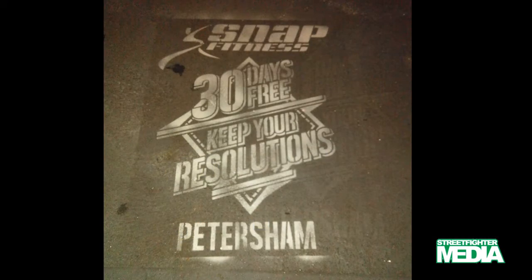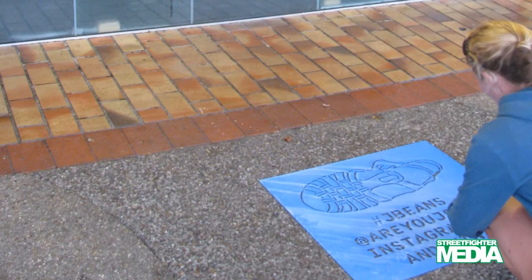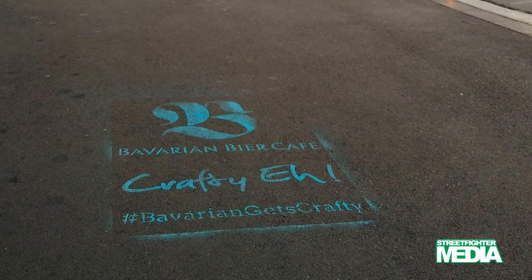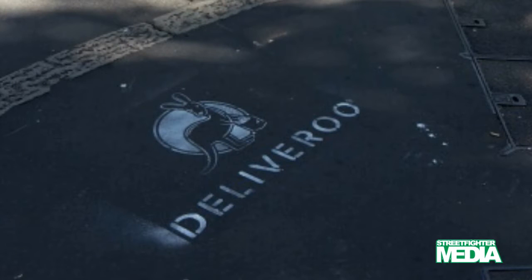The pigment is temporary and no specialized equipment is needed to remove it. We anticipate that it lasts around one week, but it is subject to environmental factors — it will wear faster in high foot traffic areas and may fade or wash away in adverse weather. Chalk stencils look strong and will work on a wide range of substrates, and they are low-cost compared with other similar services.